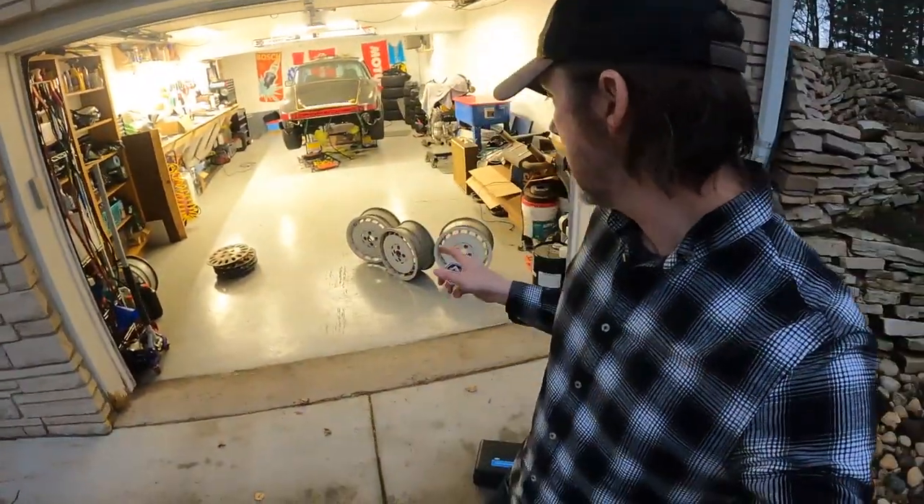Stay tuned — leak-down test, wheels, a lot of underhood stuff coming along. I've been daily driving it for a week right now and it's awesome. Cheers.